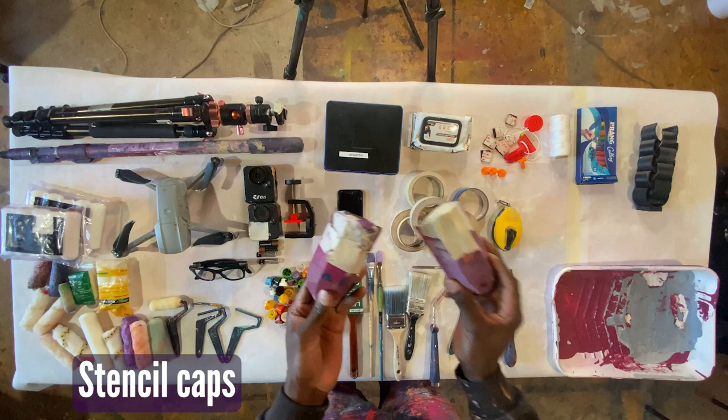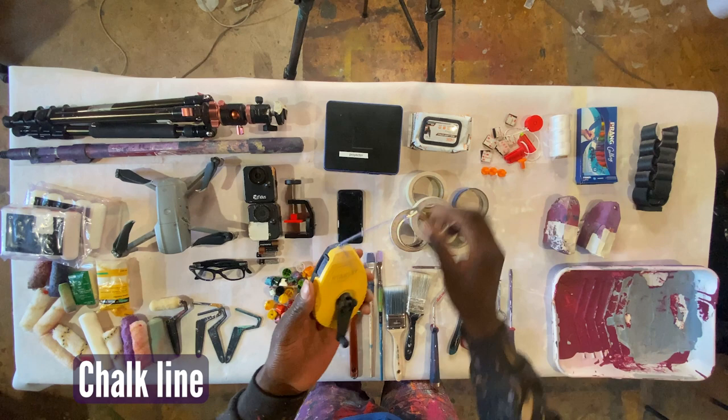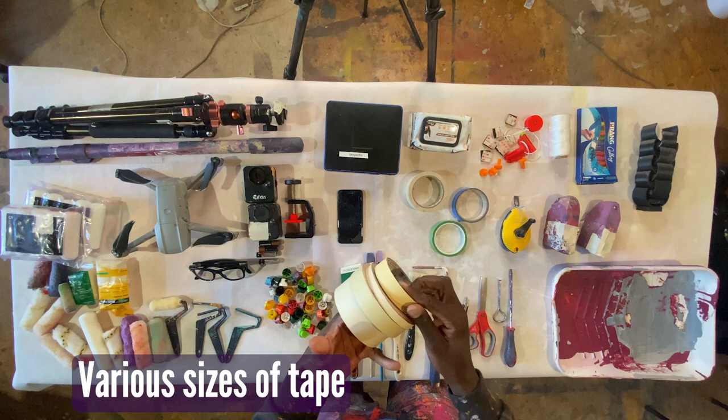I carried my stencil caps and stencil shields to do detailed work, and I also brought my chalk line because I knew there was going to be a lot of hard line edges — this allows me to get straight lines. I brought tape of different sizes because I just don't know exactly what I'll need until I get there.